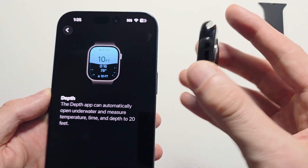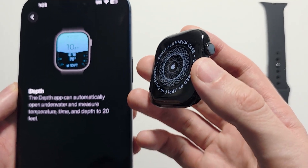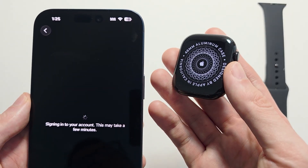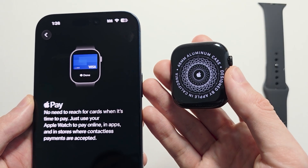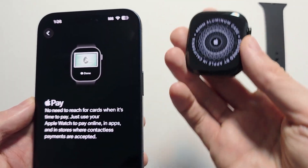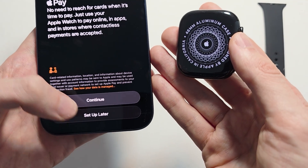If you want the Depth app to automatically come up when you submerge in water, you can enable that. I'm probably not going to be in that situation, but I'll do it anyways. If you don't have Apple Pay set up, I'd recommend it because it's pretty helpful — you can just pay for stuff with your watch. I'm going to set it up later though.